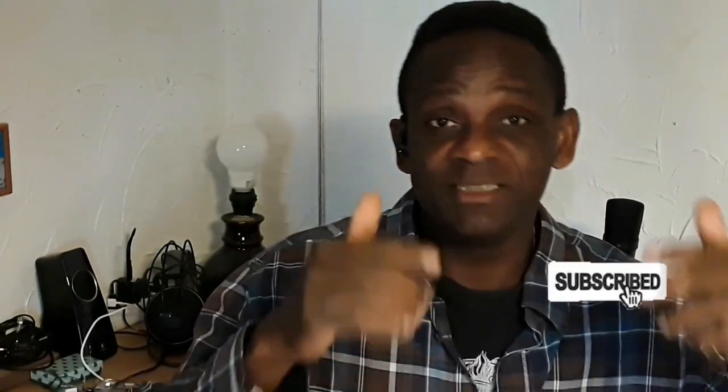I really do need the support — thanks for watching the video. Please hit the notification bell to get notified of more videos, hit the like button, and please do subscribe.